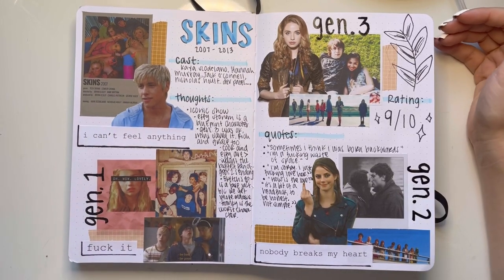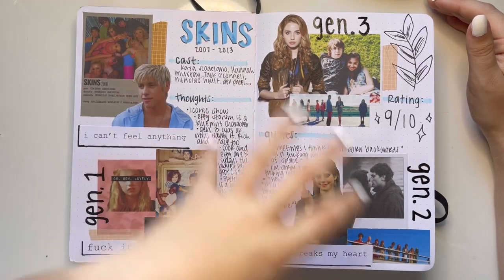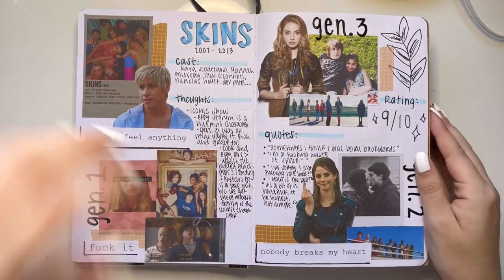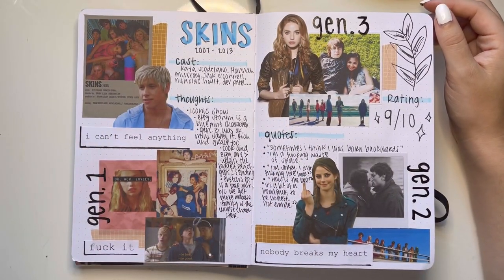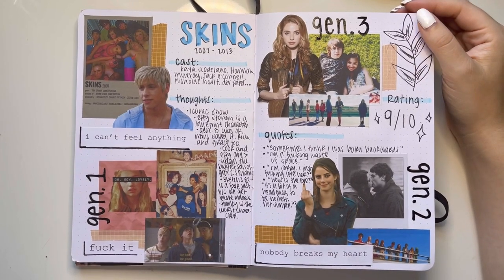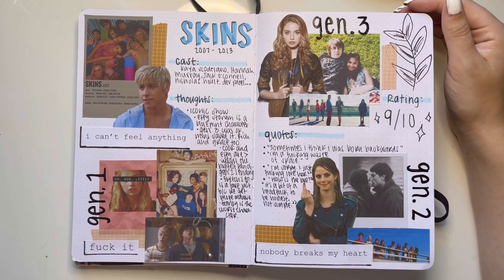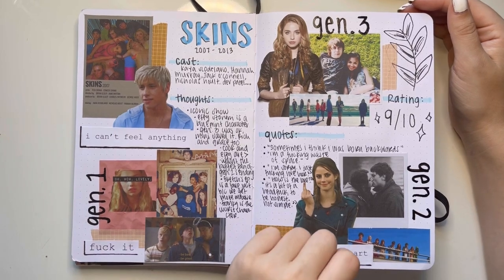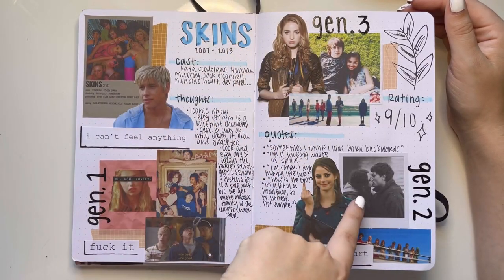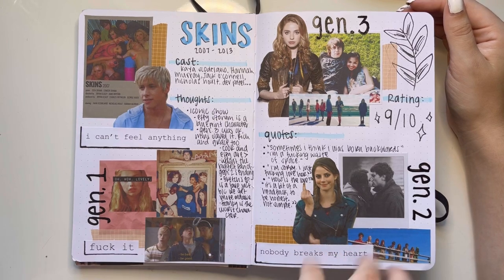Then we have Skins. Such a good show — very different than any show I've ever really watched. I don't like how this turned out; this was like one of my first TV show ones. I don't really like the layout of this one too much. All the ones I don't like I want to redo so badly, especially if I love the show or movie so much and the page came out ugly — it's like what I imagine heartbreak to feel like. If you were team Cook or Freddie, let me know in the comments. I think me being team Cook was my realization that I liked toxic people.